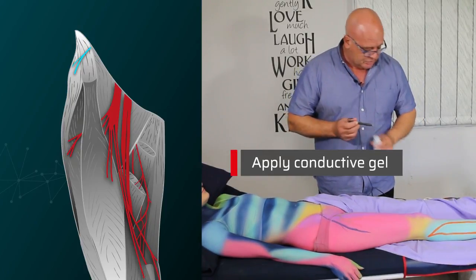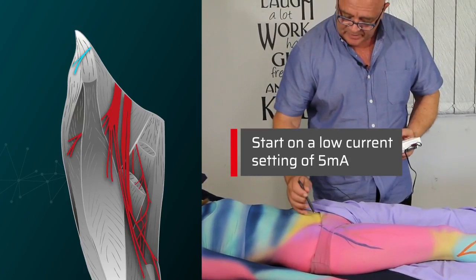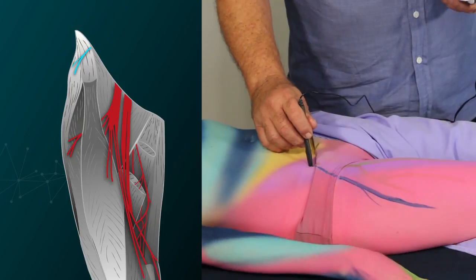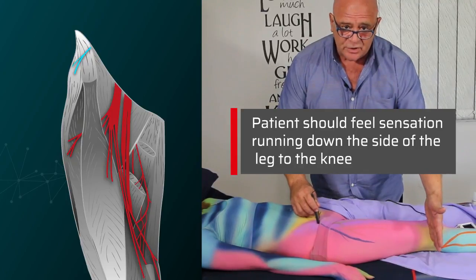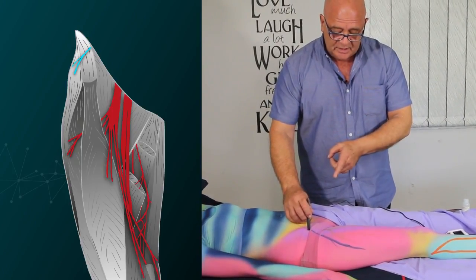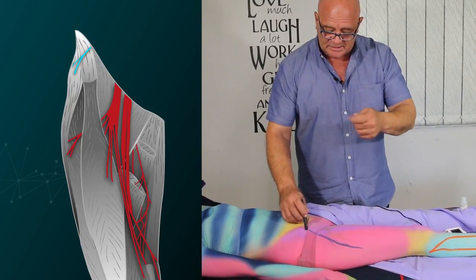We'll put a little bit of conduction jelly on the tip of our probe and start on a low milliamps of five. We're going to find the nerve around about in there. What are you feeling? — I'm feeling it going all the way down to my knee. So not below the knee. She says she's feeling it down the side of her leg, down to her knee, but not below the knee. So that's the lateral cutaneous nerve of the thigh — very easy nerve to find, very easy to treat. It's a nerve that very often requires treatment because it gets impinged or snared in a suture.